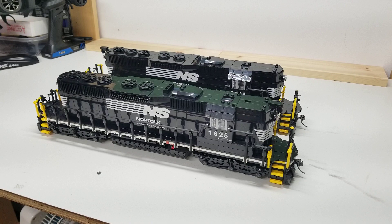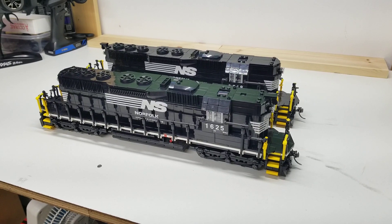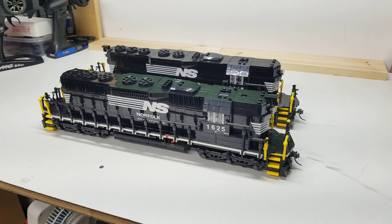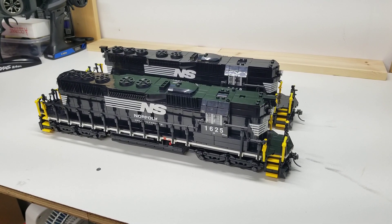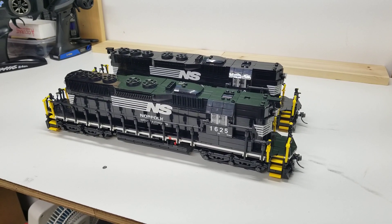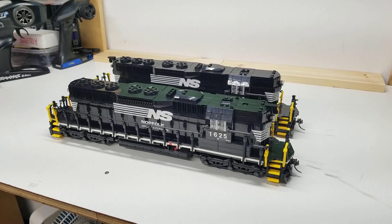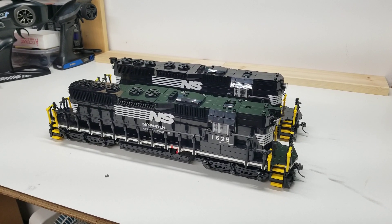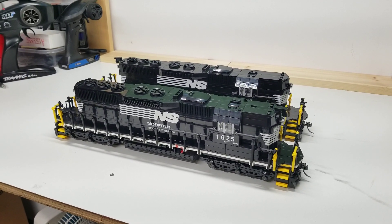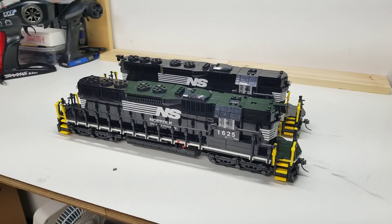Hey guys, welcome to the first episode of Model Showcase. This is where I will show a train or a series of trains from my Lego collection of eight wide. I thought I'd start off with the SD42s for Norfolk Southern. Other models the BMR has done — we're gonna dive in, look at the details I put on them, and I'll explain the two different versions and why I chose to model them this way.